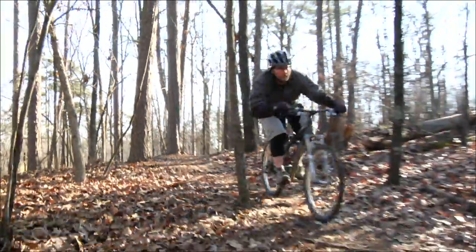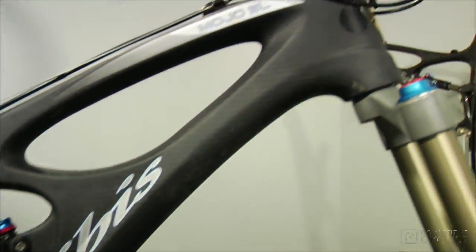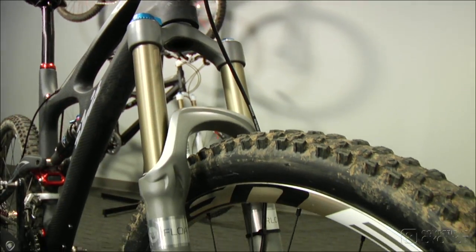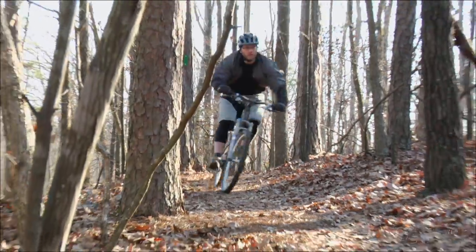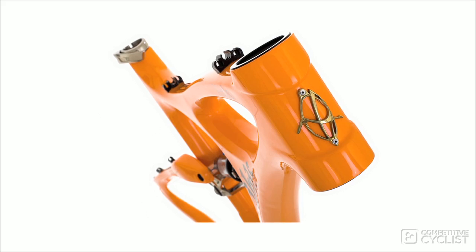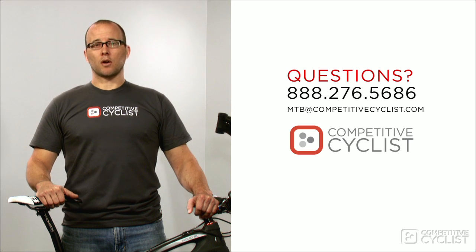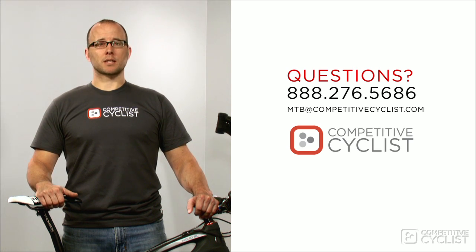But it gets better. The Mojo SL is so responsive and so light that it feels like a bike I could race, even though it has 140mm of travel on both ends. The smooth and ample travel will help keep my back feeling fresher for short or long events, and the firm climbing platform created by the DW link means I won't get dropped when the trail tilts upward. The Mojo SL is available in sizes small through extra large and comes in three colors. If you have any questions about the Mojo SL or any of the other IBIS bikes, feel free to call us or send an email to mtb@competitivecyclist.com.